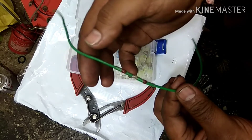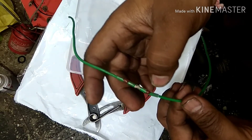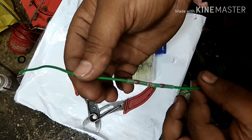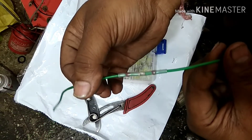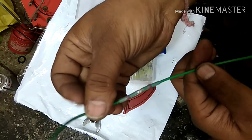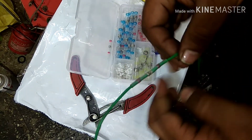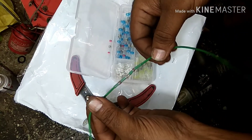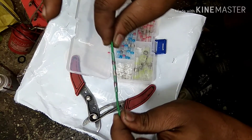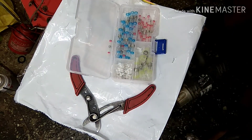The heat shrinking sleeve has basically shrunk onto the main wire, so there will be no exposed wire. Just let it cool down and it will become tight. You can see it's changing color — becoming a little milky. After that, on top you can use another black heat shrinking sleeve. You can stretch it and it's not coming out — it's completely tight. This is how you use a butt connector while doing electrical work. Thanks for watching and have a great day.